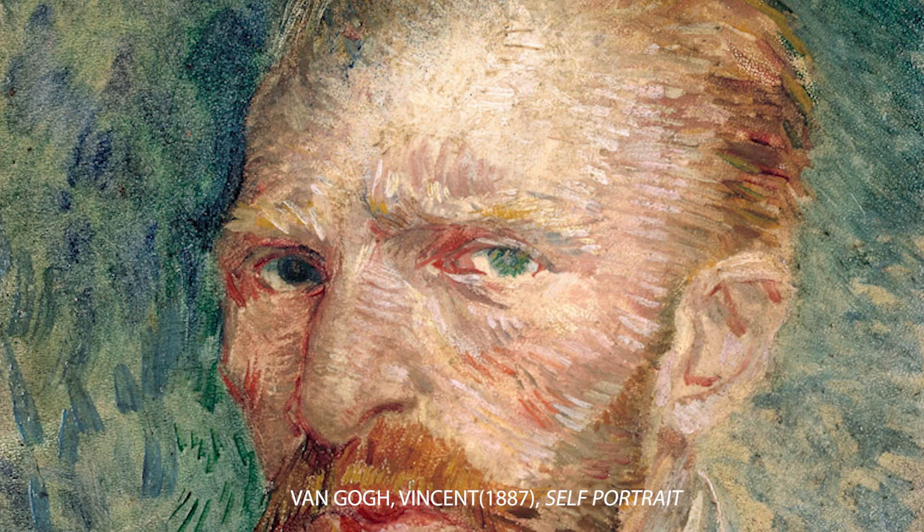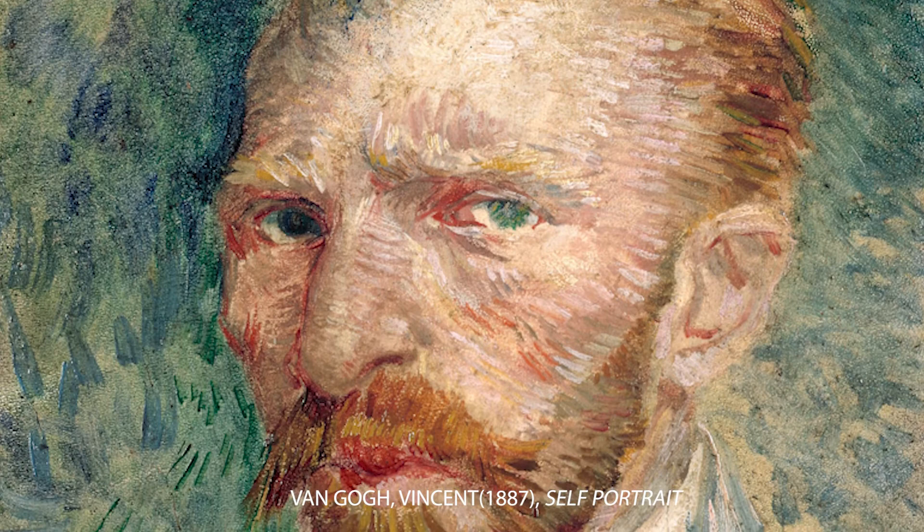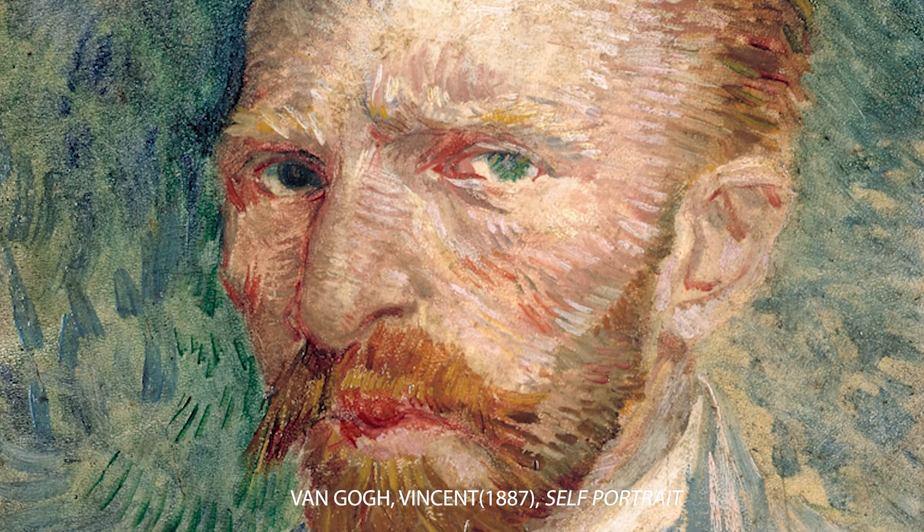One art movement leads to another art movement that leads to yet another discovery. Georges Seurat's technique led to using bigger cube-shaped brush strokes of color right next to each other, and that eventually became what's known as cubism. Here's Vincent van Gogh — in some of his earlier works, you really see these smaller brush strokes that almost look like dots. This is a self-portrait of Vincent van Gogh.